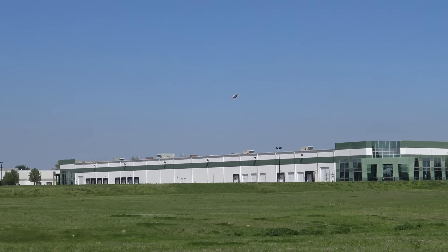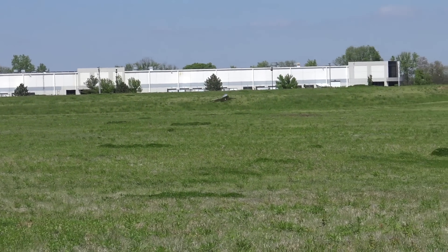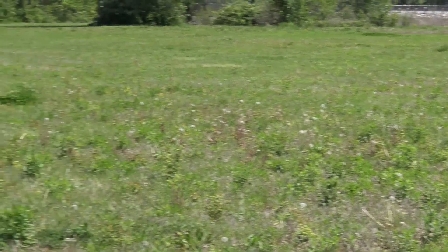Okay, I'm going to bring it around and bring it in. It feels like it's still got plenty of power, but I'm just going to bring it in to keep the video somewhat short. Coming a little fast. Alright guys, that's the Viper Jet prototype.